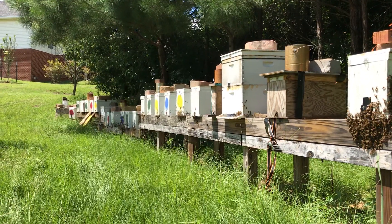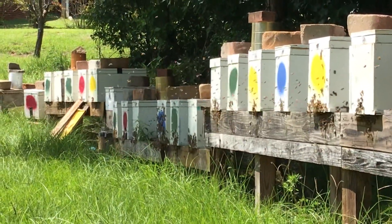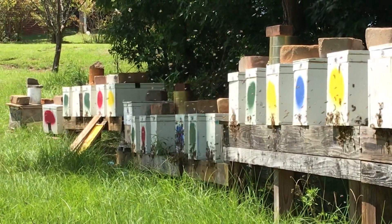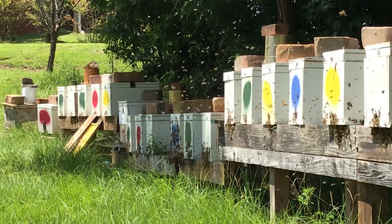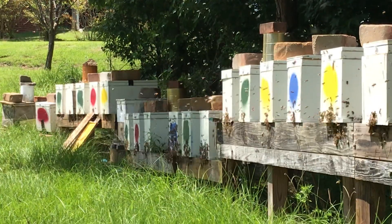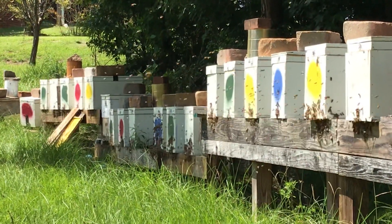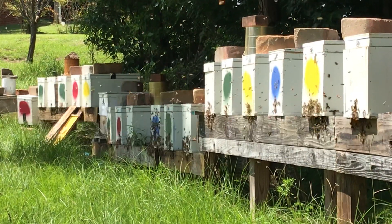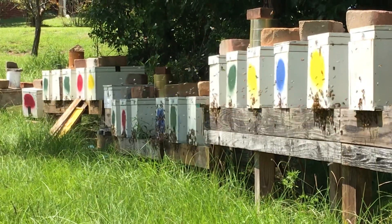In fact, some of those already have some good capped brood. We did the splits right after we pulled honey earlier this summer. But one thing I found this morning — we had a little bit of an issue. We're just coming out of summer dearth, or we're still technically in it, but getting close to getting out. A lot of these nukes were kind of low on honey — some were really low, others borderline.